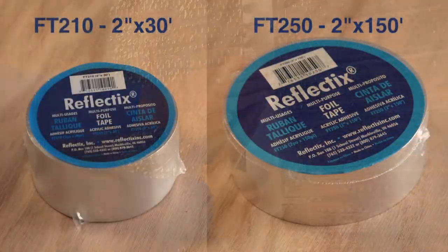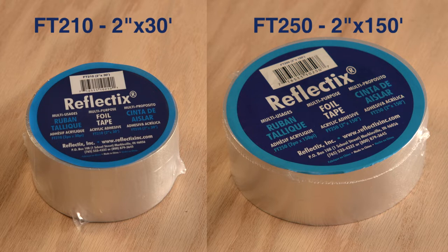And, as previously mentioned, due to the bond strength of the adhesive, DIYers have found multiple additional applications for around the house or shop.